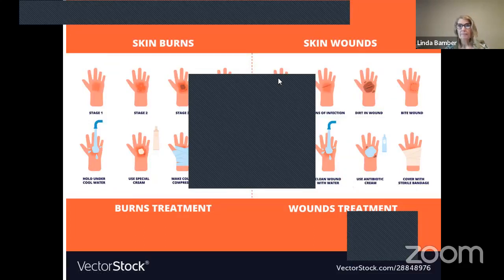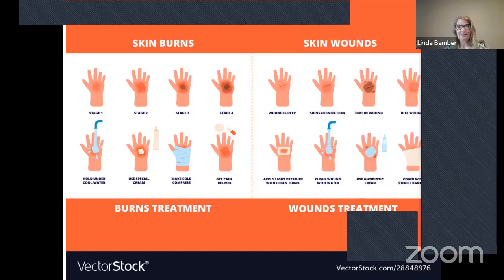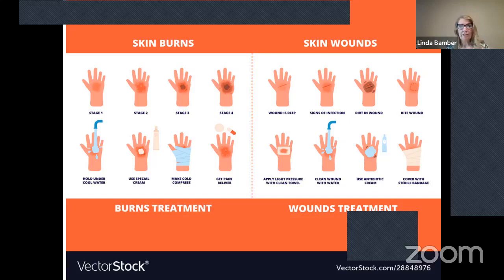I picked up a couple of other charts — these are similar to what we're talking about with everything that happened last night. These are images of stage one, stage two, stage three, and stage four burns, with a few more ideas shown a different way. Same with skin wounds — if the wound is deep, if it looks infected, if there's dirt in the wound or a bite wound. A quick visual chart gives us a few more ideas, and you're in a hurry if your grandchild is hurt or burned, so it's good to cover it again.